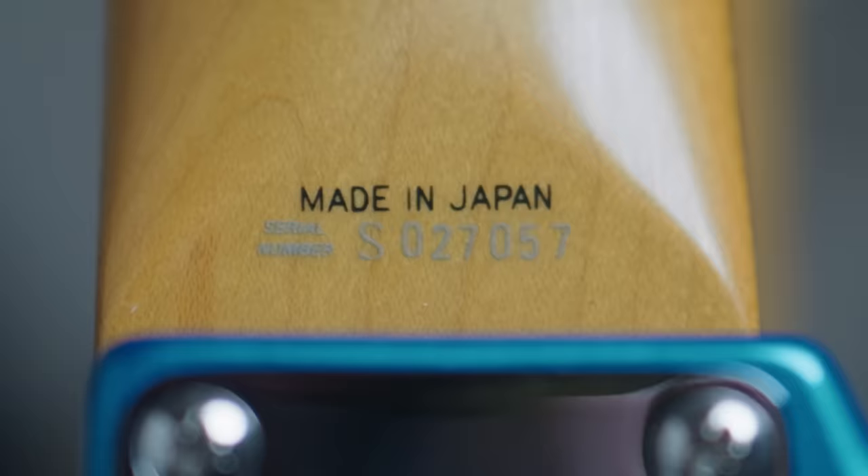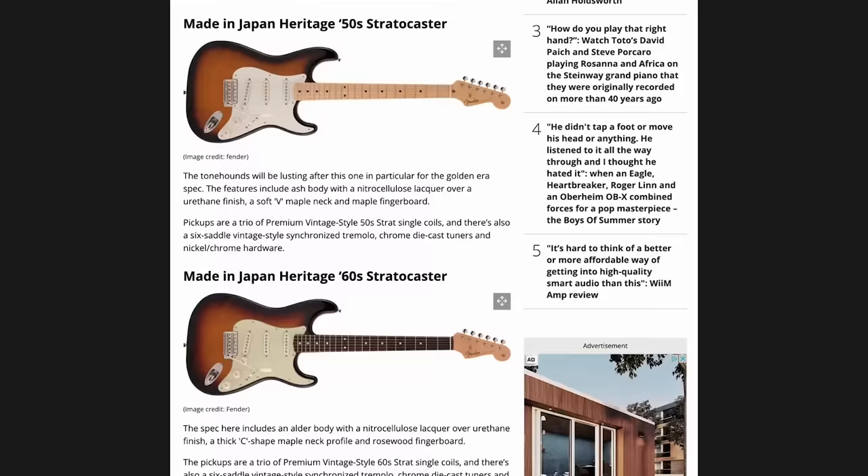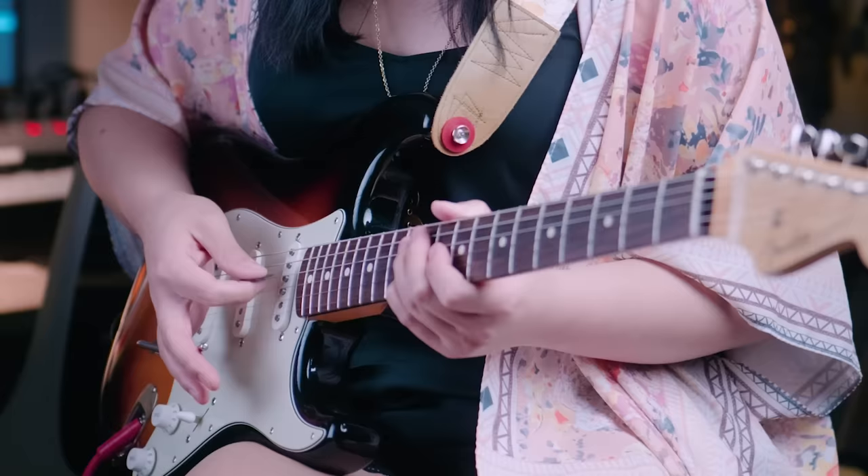If you've installed a Vega Trem on your own Strat and ran into a similar fit issue, let me know what model your guitar is. At this point I'm just so curious whether this is a Fender Japan issue, a quirk of the Heritage 50 series, or even just something up with this particular guitar.